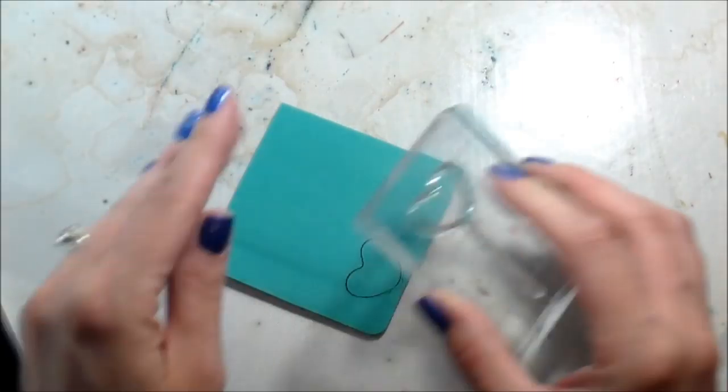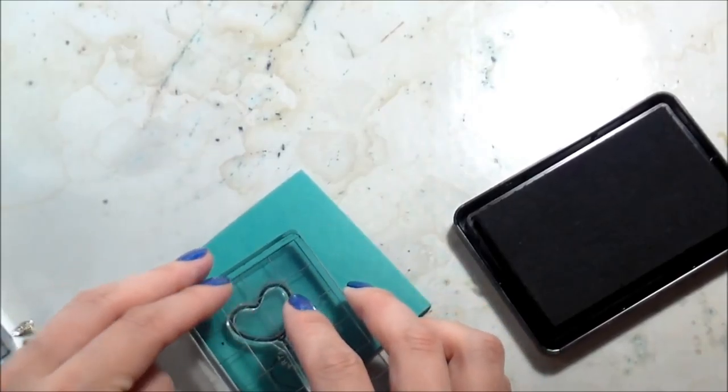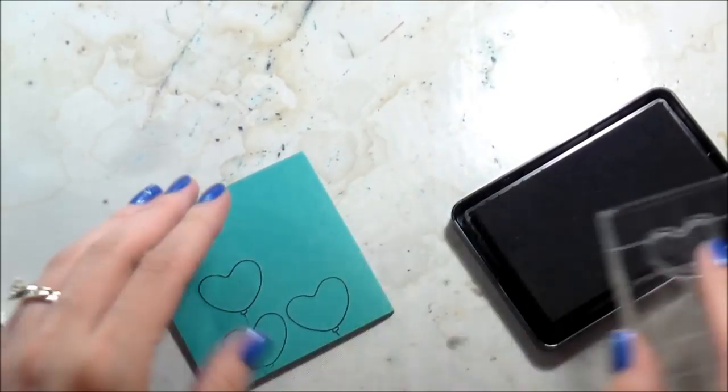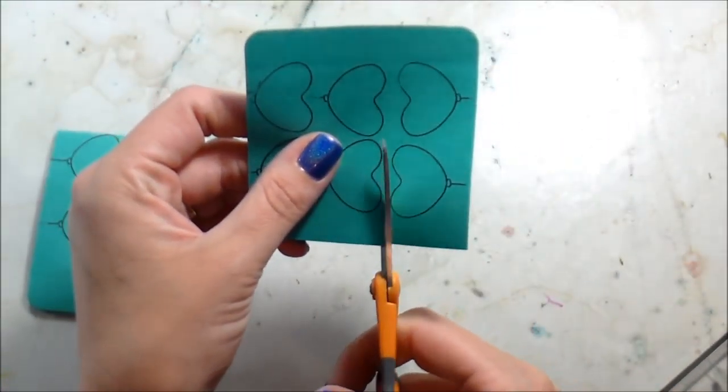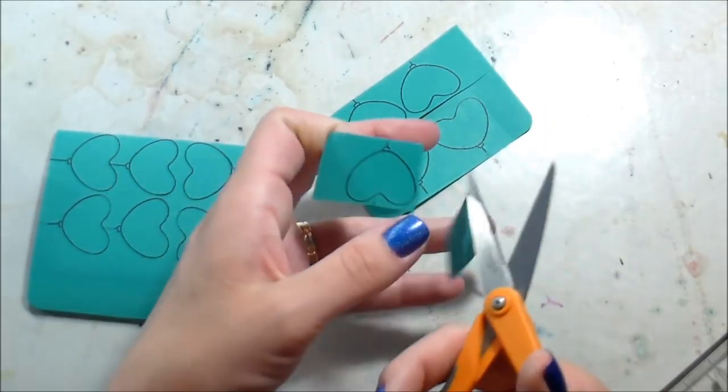I have full sticky post-it notes and I'm stamping the heart balloon several times. On top of that I'm going to use them as masks, and I'm using Intense Black which is Copic Safe. This was just easier because this is what I'm going to be stamping them in on my actual card base.